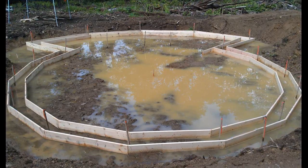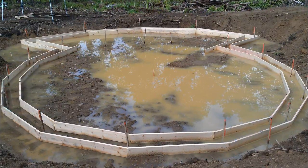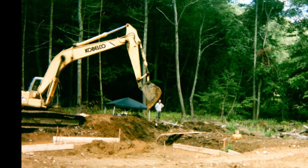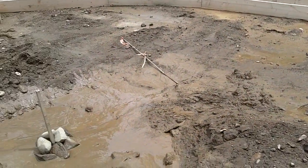We ran into a little problem after some rain which flooded the foundation hole. So we brought back the excavator to dig a trench from the center of the dome out past the foundation so it could drain. When it was complete, we were left with a muddy mess that was nearly impossible to walk in.